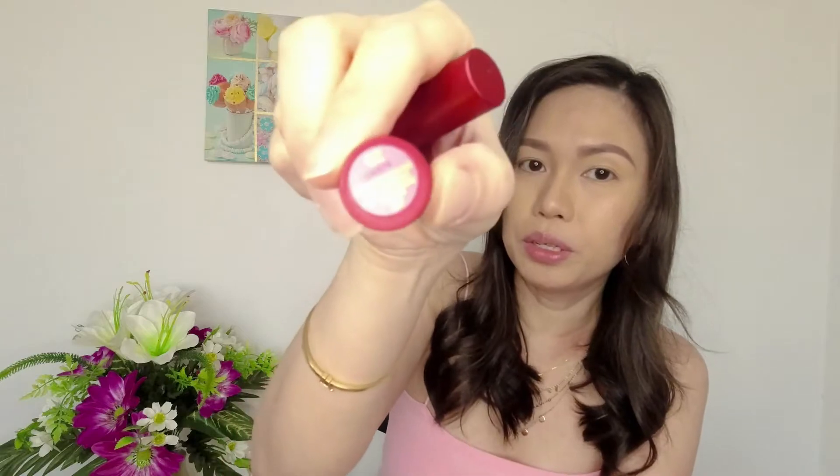There it goes — so that's the shade, guys. It's a little pinky, not that dark, like a bit of a coral shade. Let's try the second one.